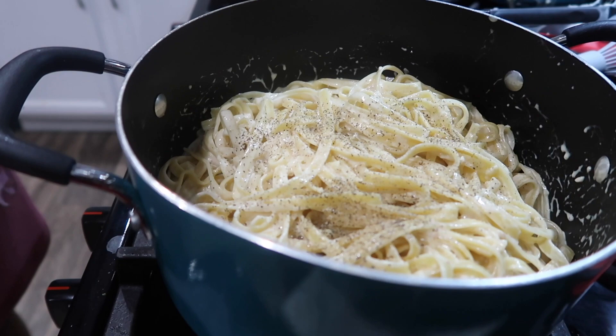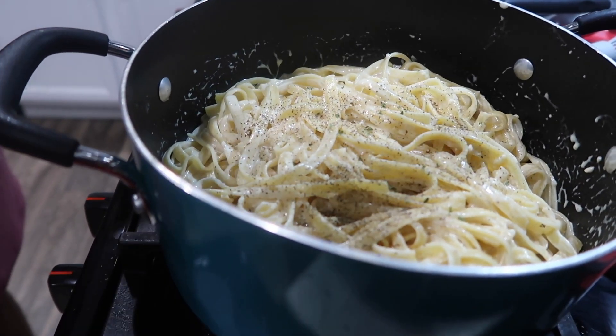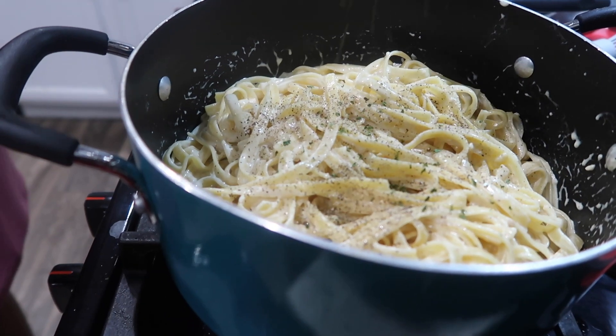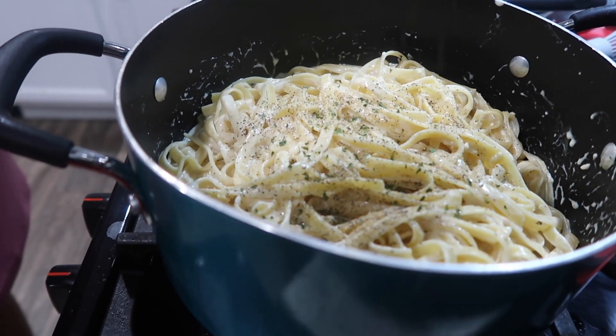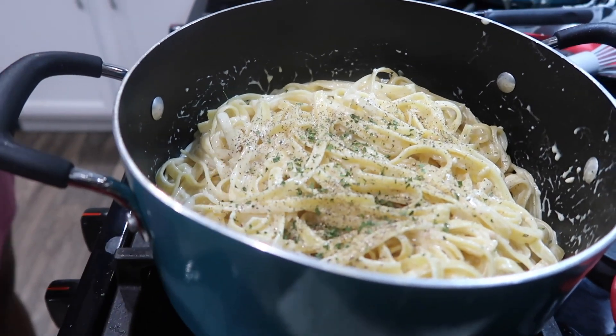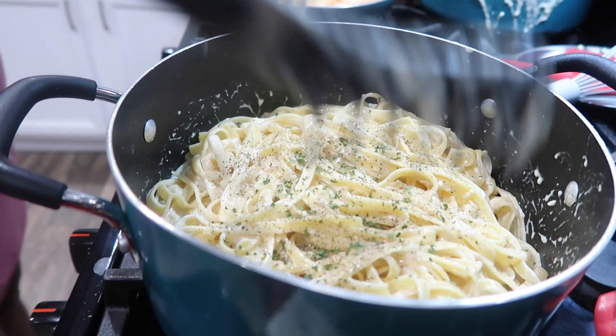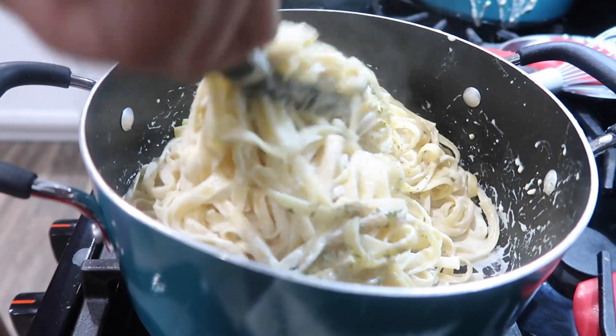Got the parsley right here — just a little bit, not too much. Not that they even really want to come out. Boy, that's a lot of shaking. Then I'm going to give it one more mix and pull these garlic knots out, and then baby they can eat.